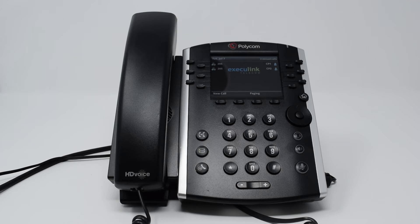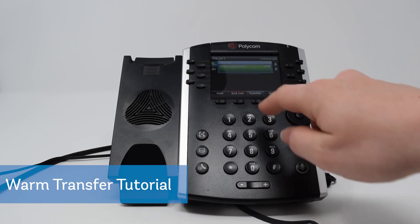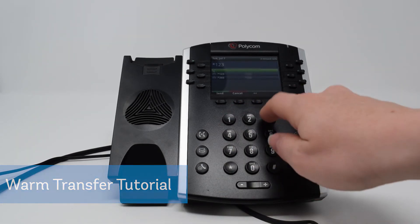To transfer an active call to another extension or external number using the default warm transfer, first during an active call press the transfer function key or the transfer button. This will automatically place the active call on hold and you will hear a dial tone. Dial the number of the party you wish to transfer the call to and press send.